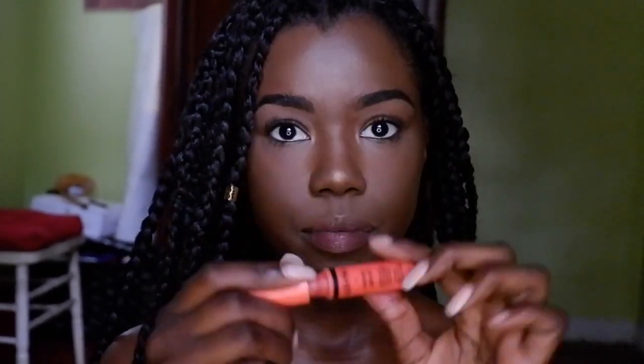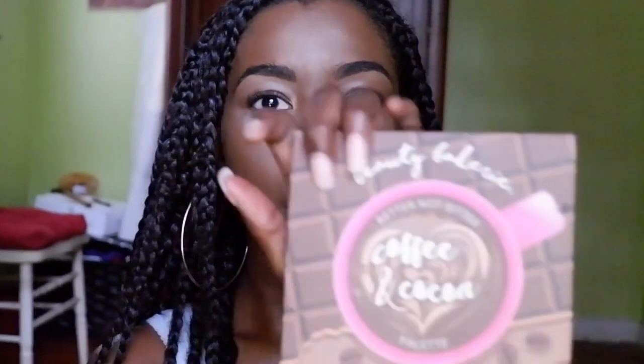Finally I apply some lip gloss because this is just a regular day. This is the NYX Butter Lip Gloss in orange — I've looked for this and I don't think they have it anymore — but I'm putting that on and it looks pretty cool.